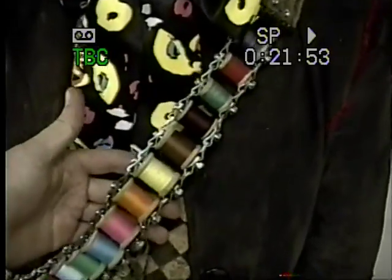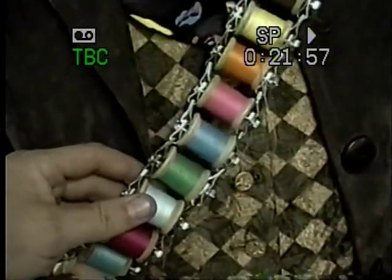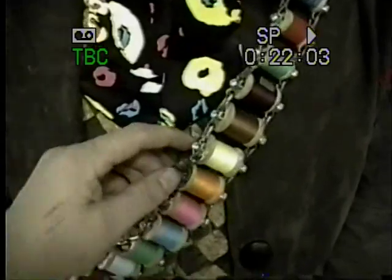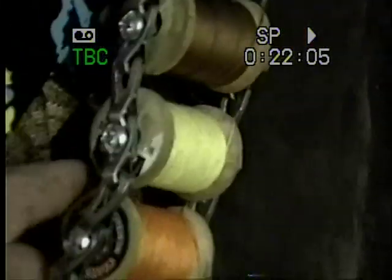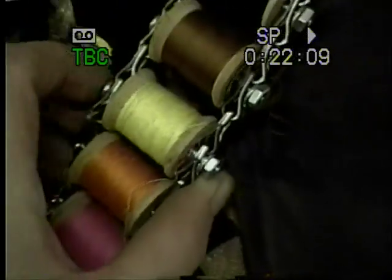The bow tie is store bought, but the thread spool — you can buy these, but you can't buy them as well built as these. This one here is actually the old wooden spools. We took some chain that we got at a hardware store and actually put bolts down through the chain and put a nut on the other end with a lock washer to lock them down.